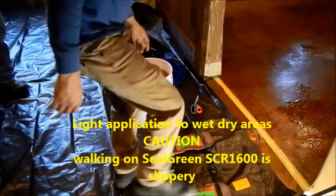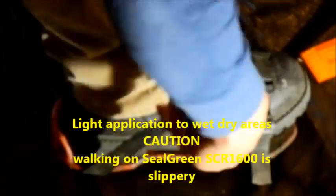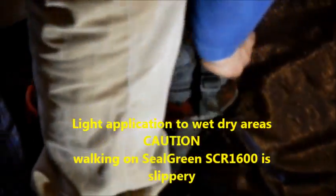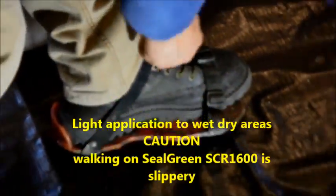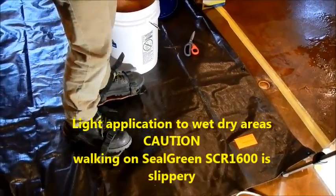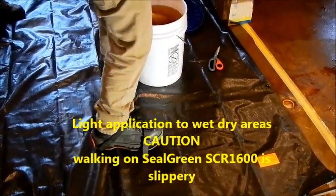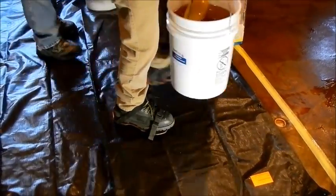We use what we call spike shoes. We also caution you that when you walk over the SCR1600 the floor will be slippery, so walk very carefully. The spike shoes are for the purpose of not tracking material all over the place and allow us to walk over wet floors as needed. So we go ahead and apply the material first to the wet areas and then do a light treatment to the whole floor.